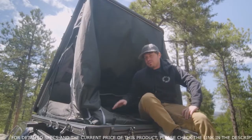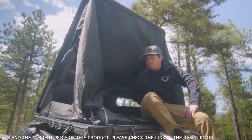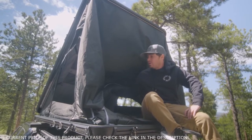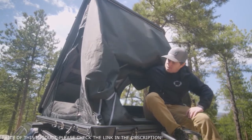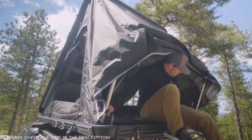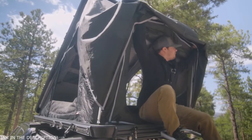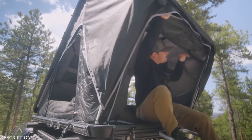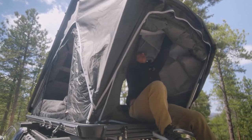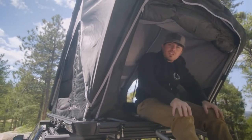One of the coolest features of the Aspen Series is this U-pole. A lot of the clamshells out there right now, the biggest problem with them is they just don't have a lot of headroom. To combat that, we've come up with this U-pole design that really swings out. You press these in, slide it on up, and then you have a stretcher pole on the inside that you can fully extend, set it into place, and just like that, you're all done.